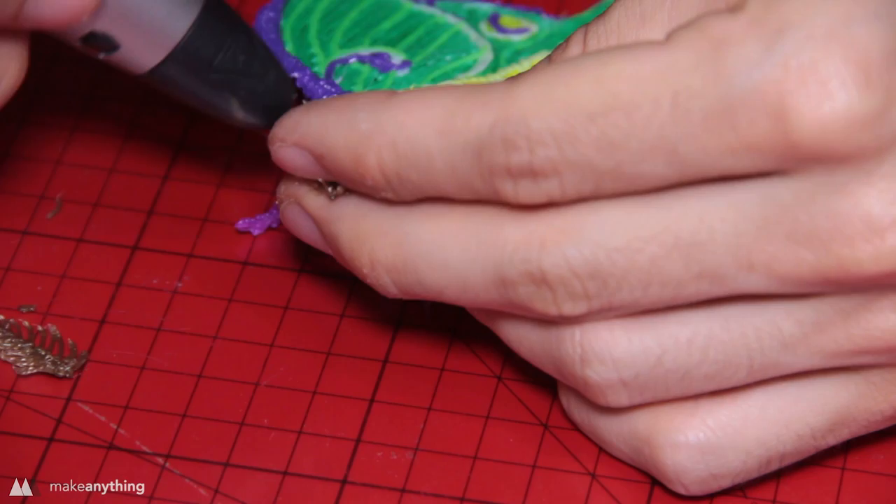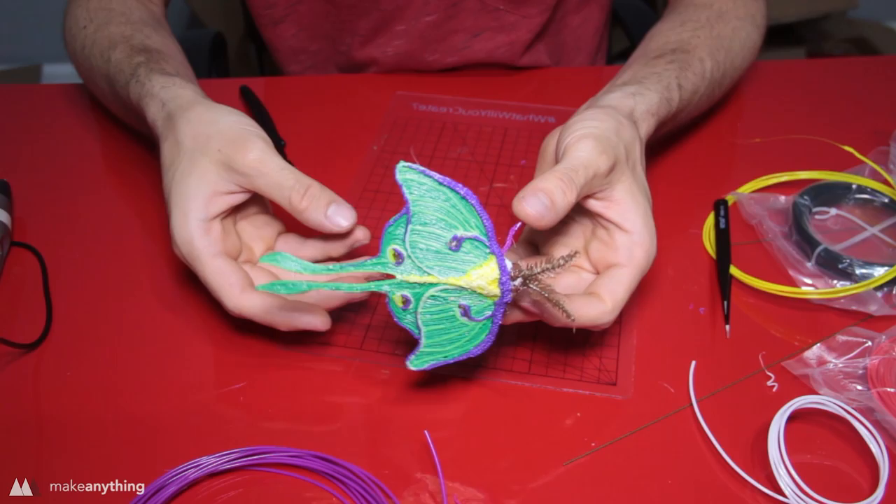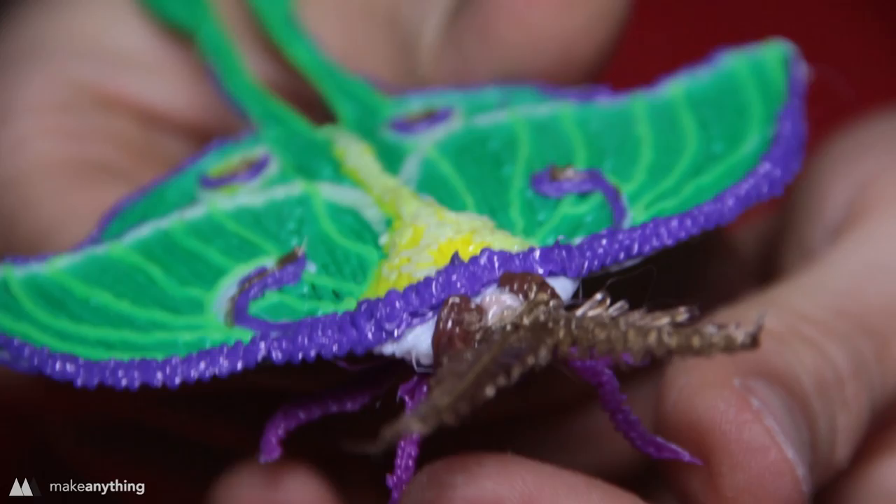I stick the antennae onto the forehead the same way I did the legs, and while I've got the gold in there I add a few spots for extra flashiness. There it is — a pretty wonderful Luna moth. It's cool that most of this is done flat, but giving it a little extra dimension makes it really come alive.